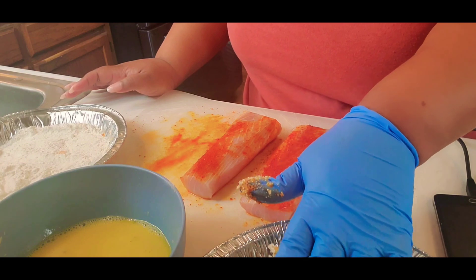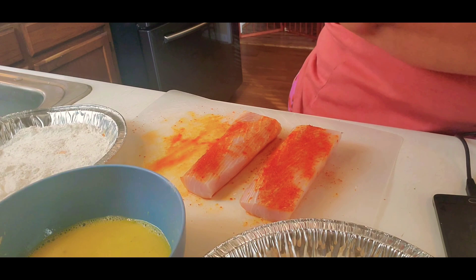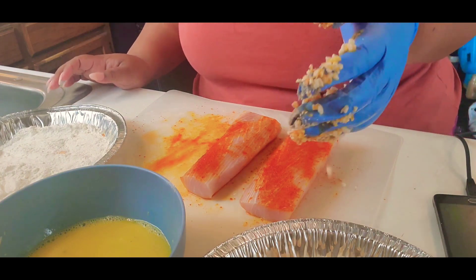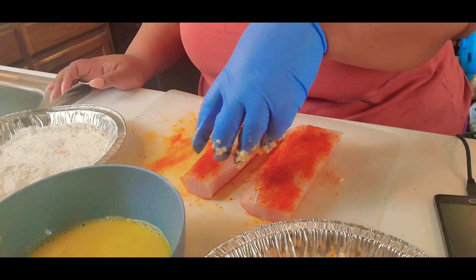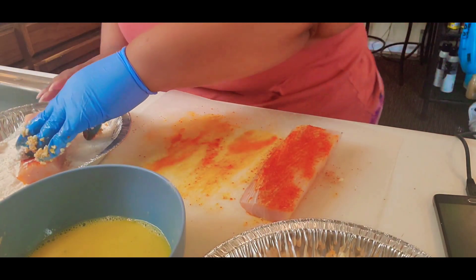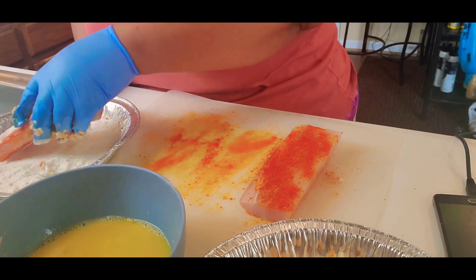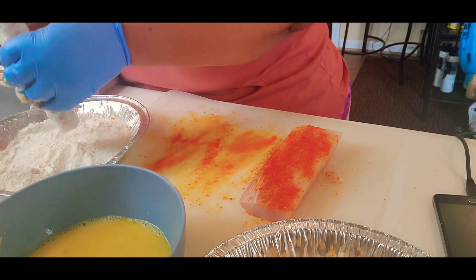Now this is the part where I don't like doing extra crispy anything because of this process — I don't like this process at all. Dipping and all that stuff is just, ooh, it gets on my nerves. I don't like this part, but I did it because it turned out really great. So I guess it was worth it.